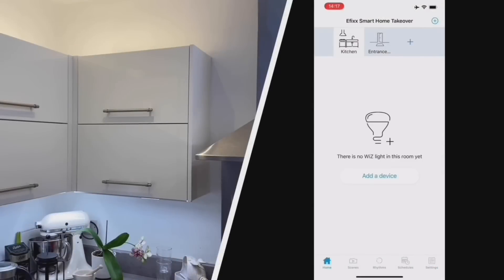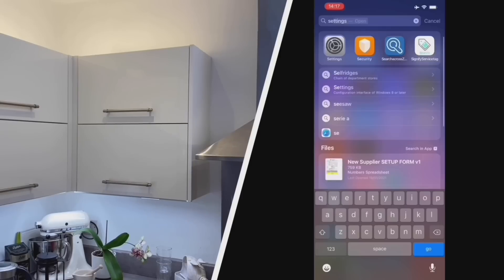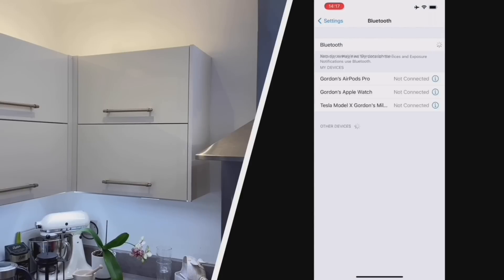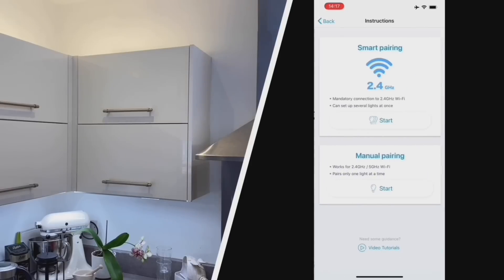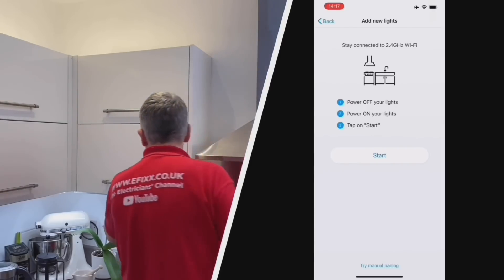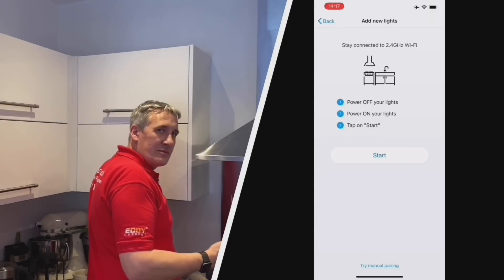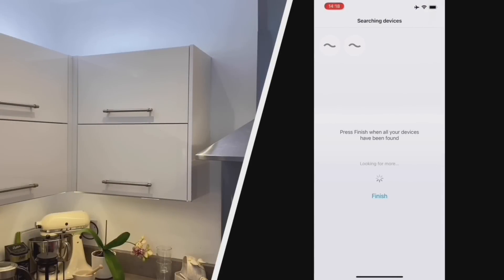Let's add the lamps we've installed to our app. We're going to put the lamps into discovery mode - choose the lamps, make sure your Bluetooth is on, and the app guides us through the process. We'll also need to connect to the Wi-Fi network. It's important to connect to the 2.4 gigahertz network - that's what we see with a lot of these smart systems, they need the range. To put them into pairing mode, it's a case of switching the lamps off and on - this is actually turning off four lamps, two on the left-hand side and two on the right.